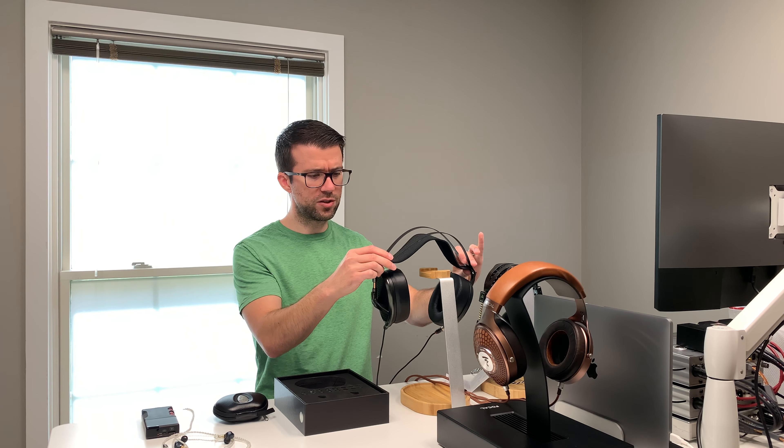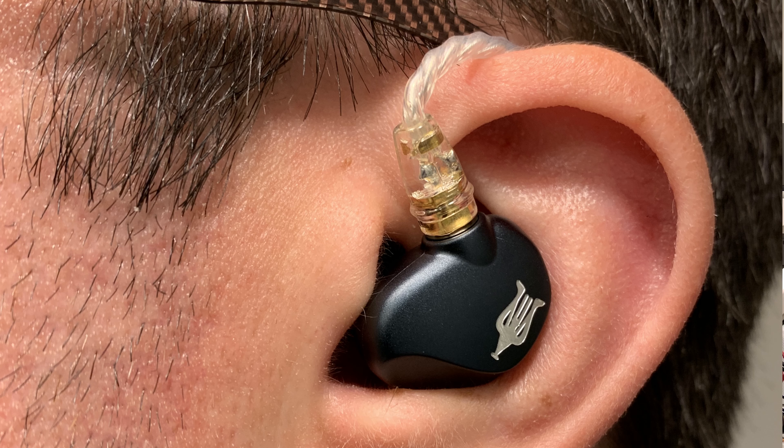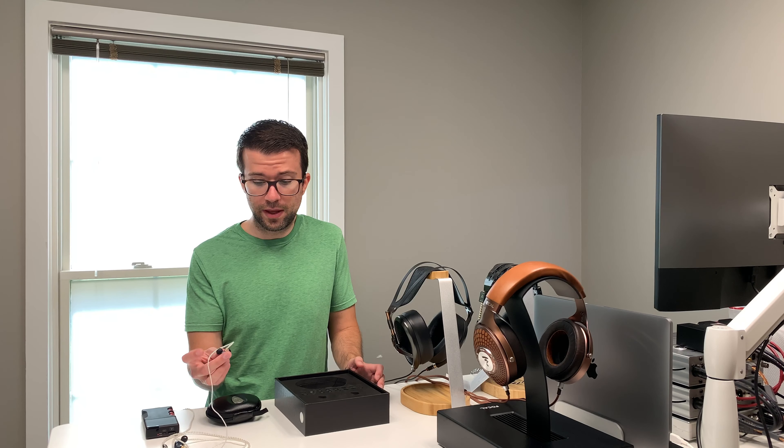The fit and finish is phenomenal. One thing I tell people all the time when they ask my opinion about the Empyrean is that it's the most comfortable pair of headphones I've ever worn, period. I have a massive, disgustingly huge head and this headphone fits it perfectly. The Empyrean is extremely comfortable — and guess what? The Rai Penta is probably the most comfortable IEMs I've worn.